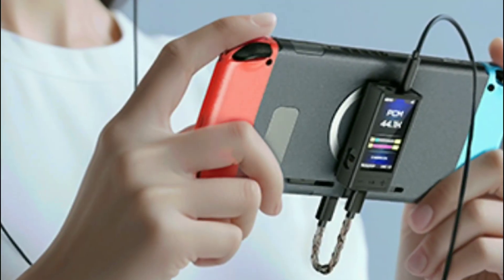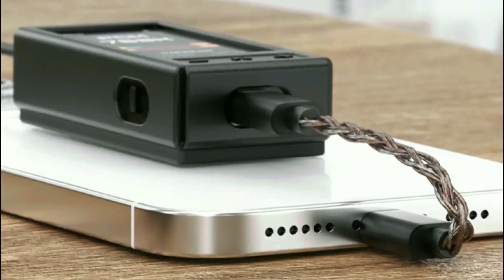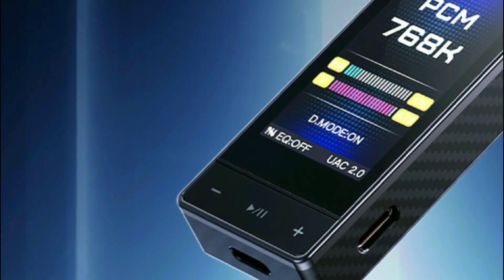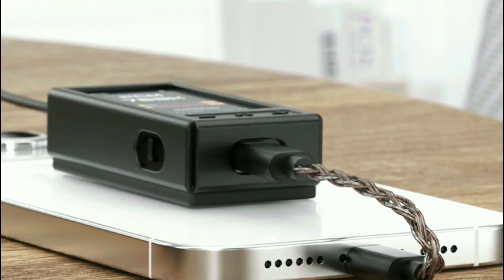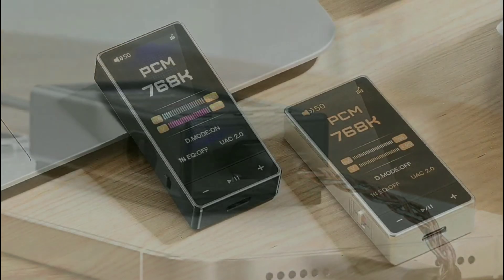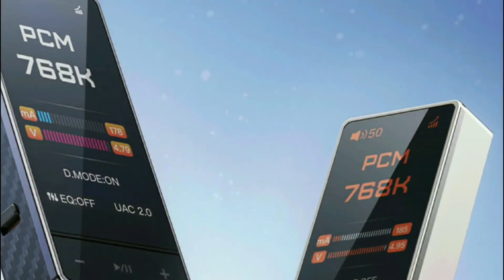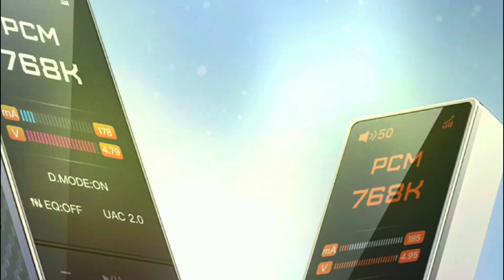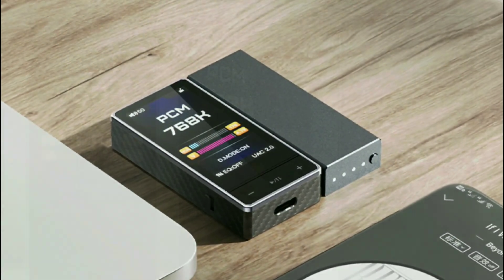It's a high-end level DAC — not a flagship, but a very high-end DAC. It has a fully differential audio architecture design, with eight audio channels set up in parallel. This is how they've configured the internals of this model.